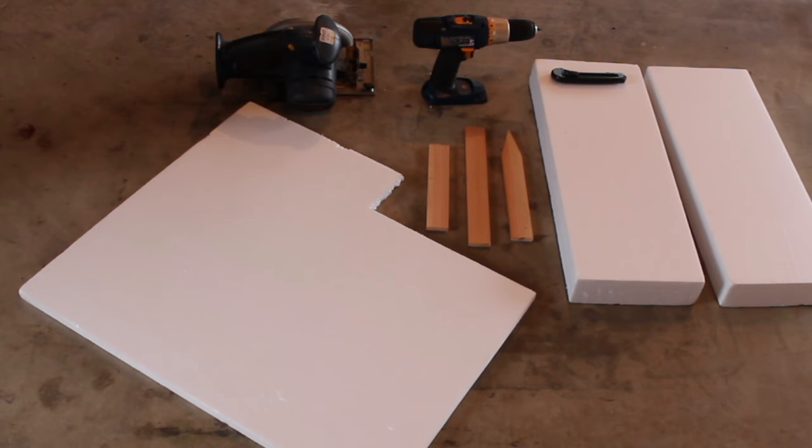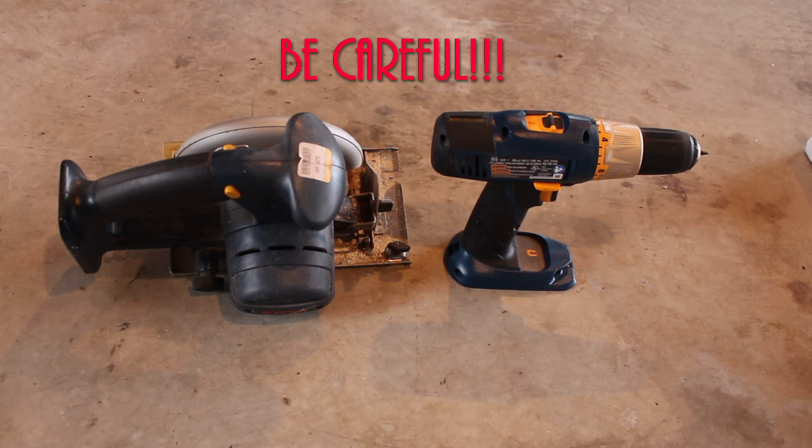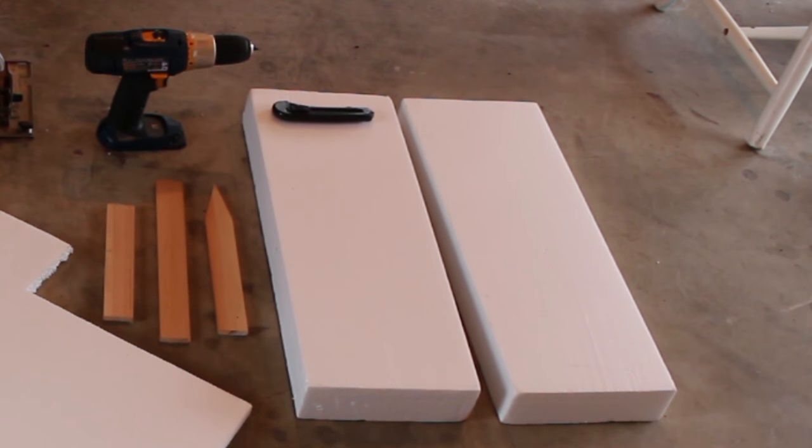To get started we'll need to build a structure for our cake. To build that structure I'm going to be using some scrap pieces of wood, some screws, styrofoam, a drill, a saw, and a box cutting knife.